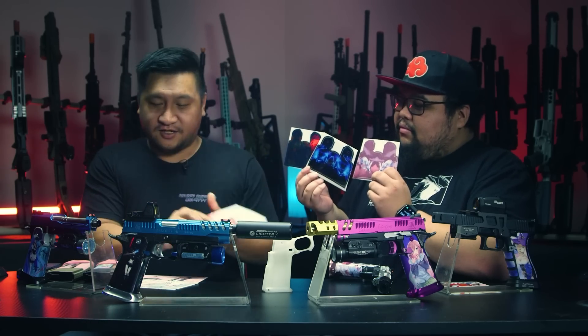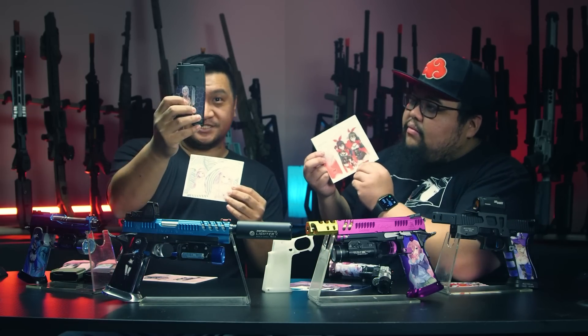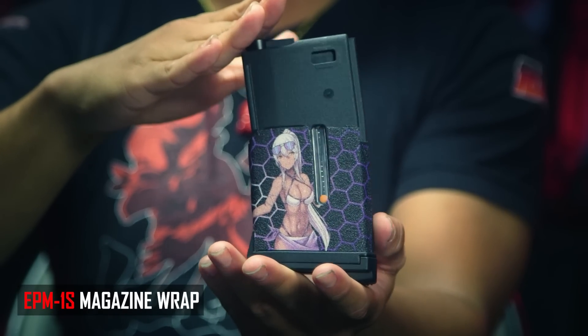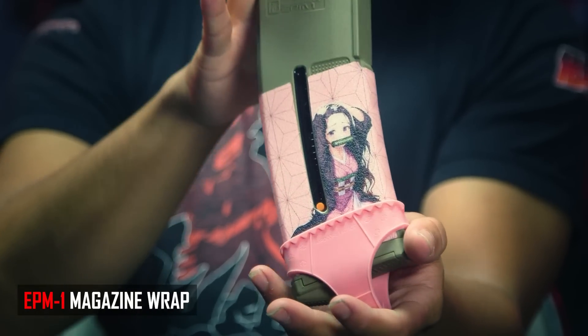These are Hi-Capa ones, but we also have pre-made wraps for Glocks. We also have pre-made wraps from magazines — for EPM1S's and the EPM classic as well.